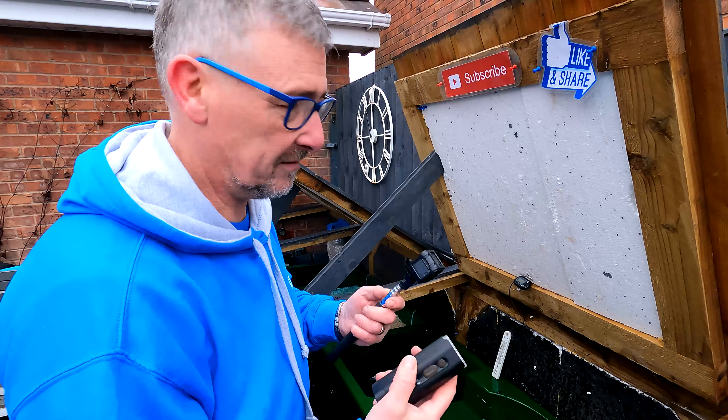Hey everybody and welcome back to Koi Pond Lifestyle. So what have we got on today? Interesting stuff today. I've got useful stuff as well but a couple of interesting things. I've been watching some other YouTube channels and watching their water tests and seeing that certain tests are coming out a little bit different. So I've had a look at mine and I've got some results to show you in a minute.